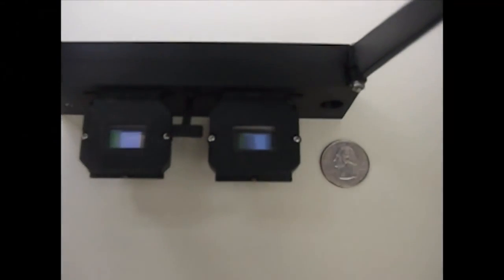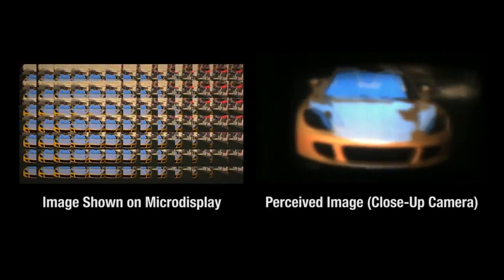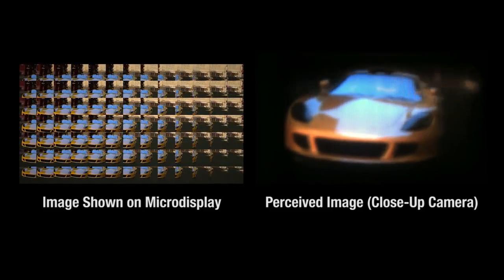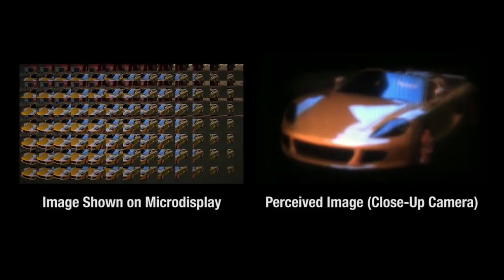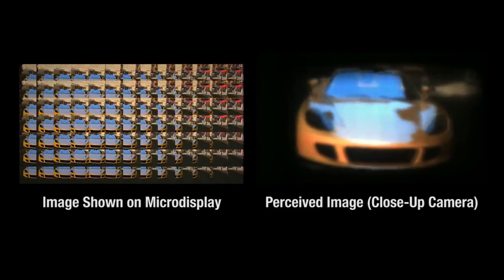As a user approaches our prototype, a sharp virtual scene becomes visible, despite the display being located directly in front of the eye. Similar to light-field cameras, the micro-display depicts an array of perspectives. Also similar to light-field cameras, benefits in field-of-view, weight, and form factor come at the cost of decreased spatial resolution.